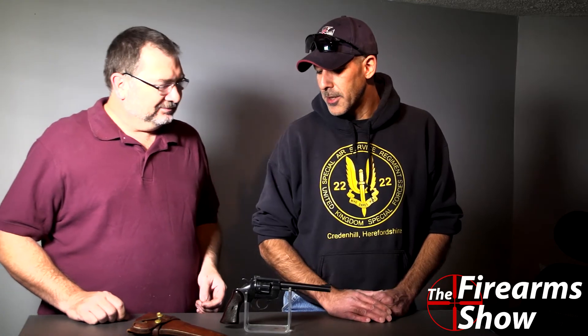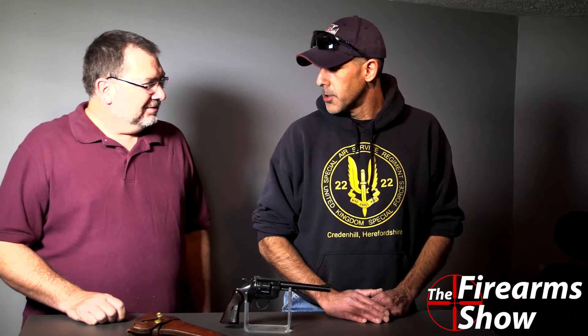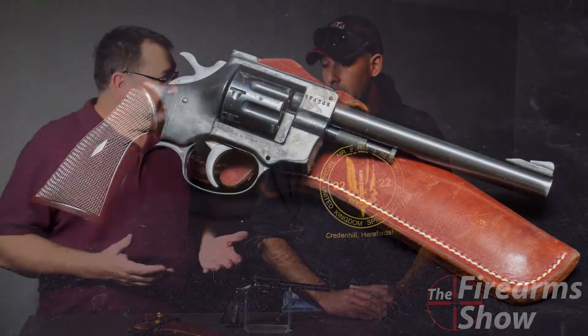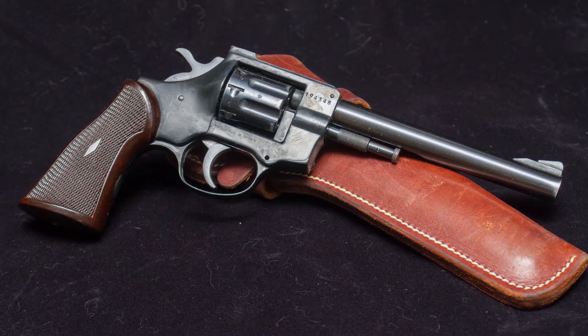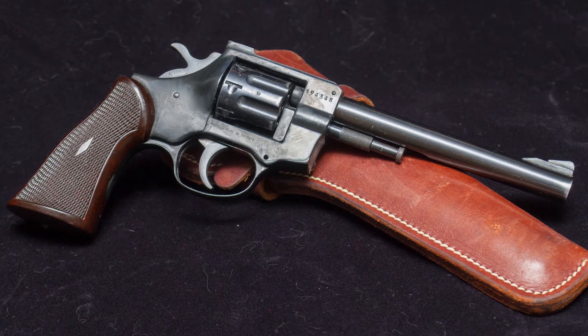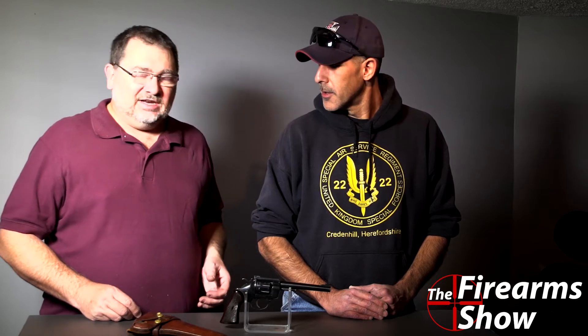I actually really like it. It has a nice weight to it — a little heavy, but a nice weight to it. Shot true enough. It was a little gummed up when we got it, needed a really good scrubbing. I took it all down, scrubbed it with some Hoppe's Number Nine, finished it off with some Break Free. I love Break Free. Now it is just clean as can be.